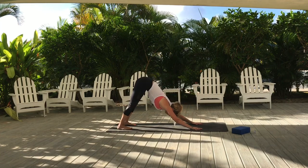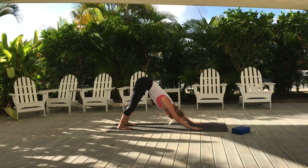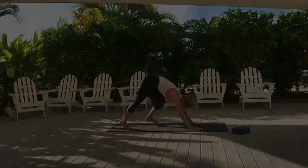Push your hands forward and have your gaze somewhere in the middle — not too far forward, don't tuck your chin. Just have your gaze somewhere in the middle of the mat, and that's it.